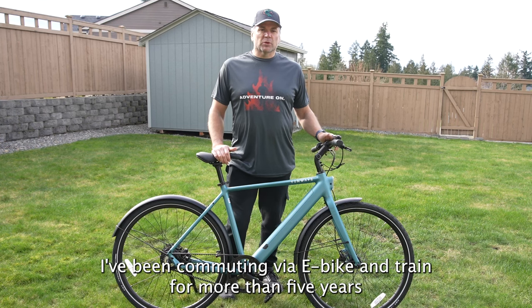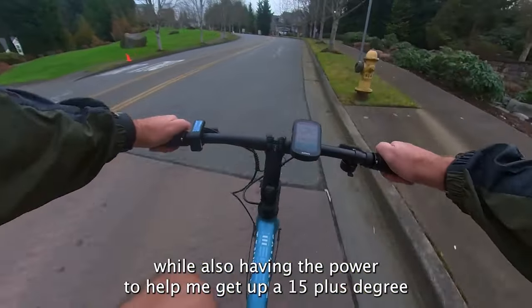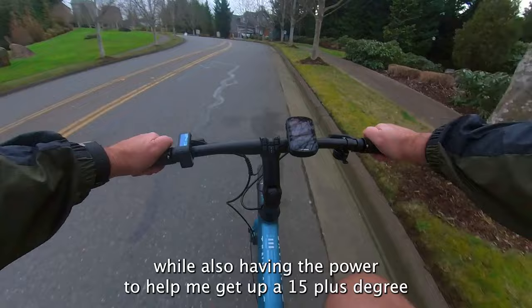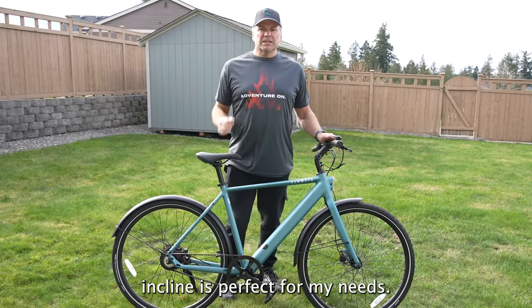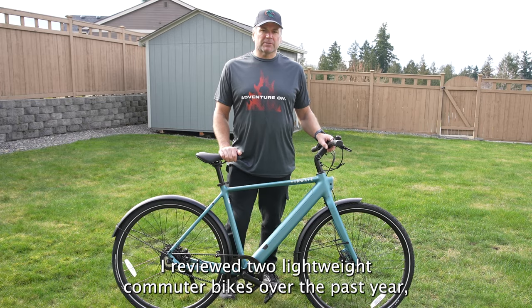I've been commuting via e-bike and train for more than five years and learned that a lightweight e-bike that is easily carried up and down the stairs while also having the power to help me get up a 15-plus degree incline is perfect for my needs. I reviewed two lightweight commuter bikes over the past year, but I may have found a new rock star.